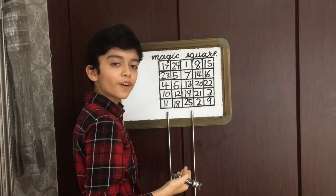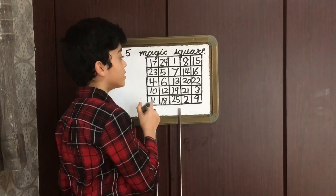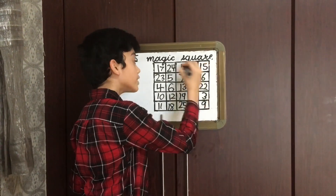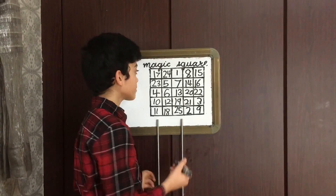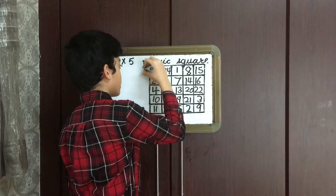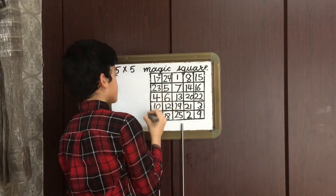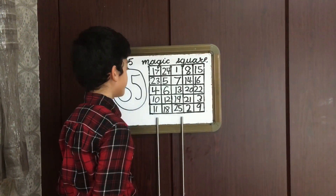And that is how you do a 5×5 magic square. The magical thing is that when you add these numbers in any way — horizontally, vertically, or even diagonally — they give the same sum. For example, 17 plus 24 plus 1 plus 8 plus 15 equals 65, and similarly for all rows and columns. This is a successful magic square with a result of 65. I hope you learned something new today. Thank you.